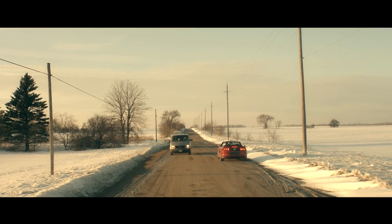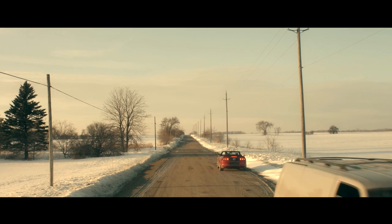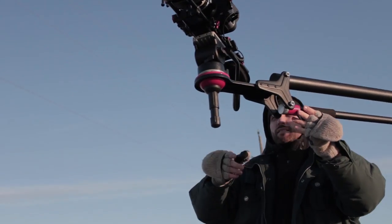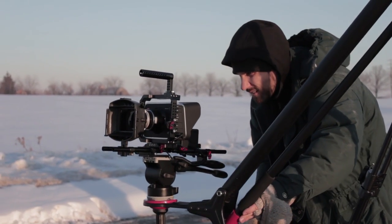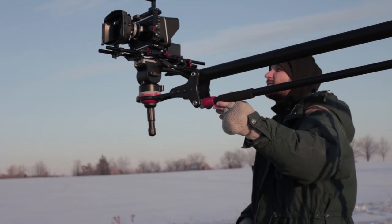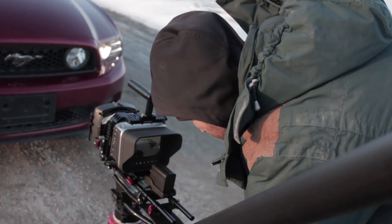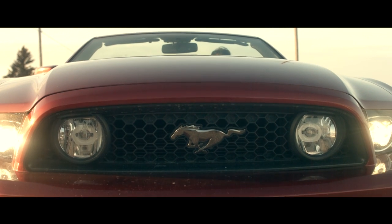Here's a quick test shot I did while we were getting ready. Even with all that weight I'm able to operate the crane with just my finger, pushing it up and down without any problems. Here are two different shots: starting on the driver's face and going down to reveal the grill of the car.